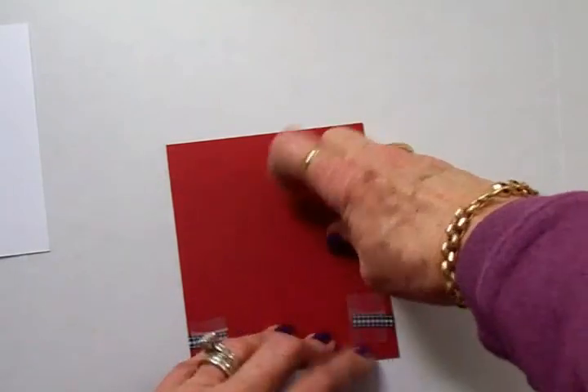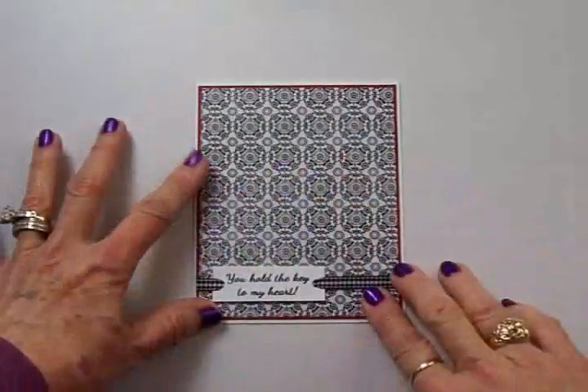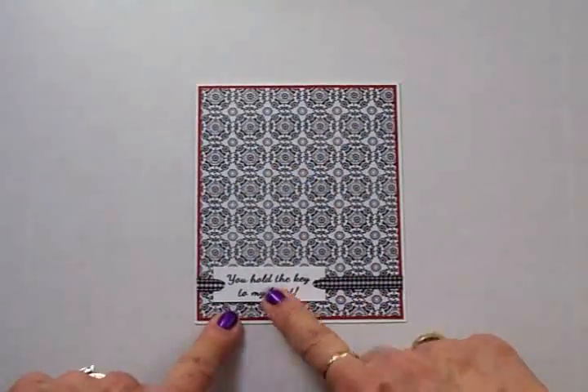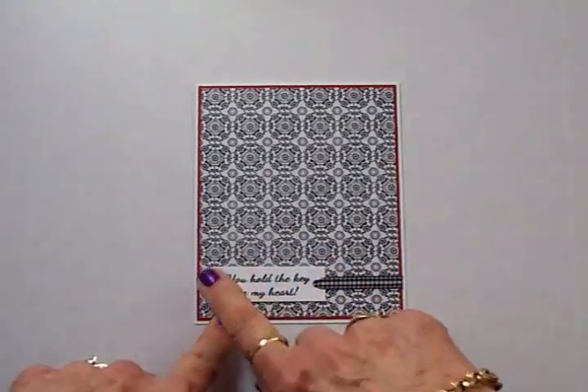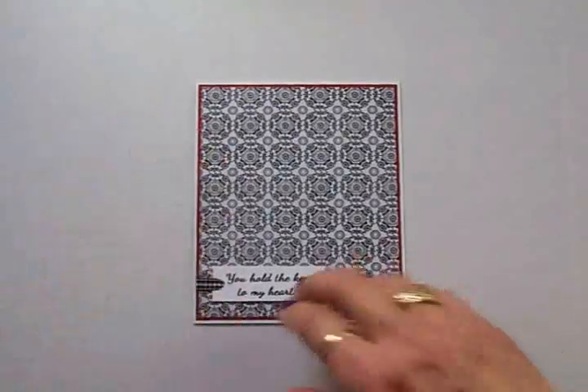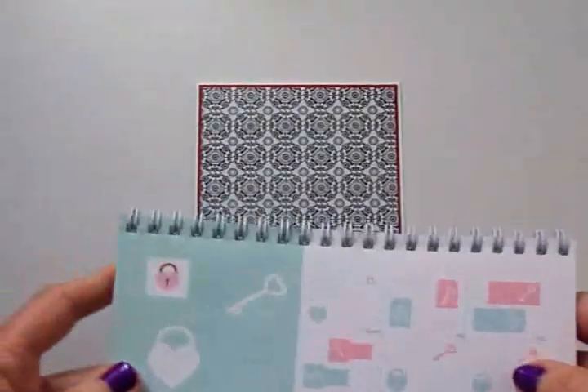The ATG will glide right over that. Now we can go ahead and get this put on the front of the card. To keep my sentiment from moving around I've put a glue dot under there, and that'll just keep it right where I want it.